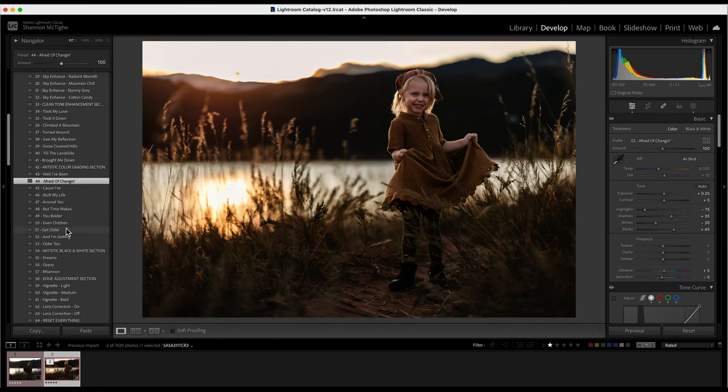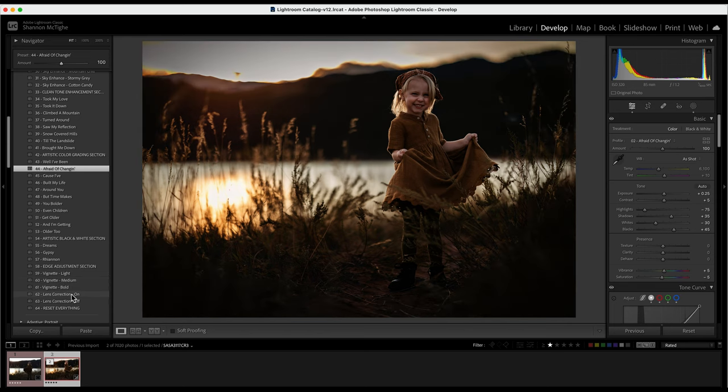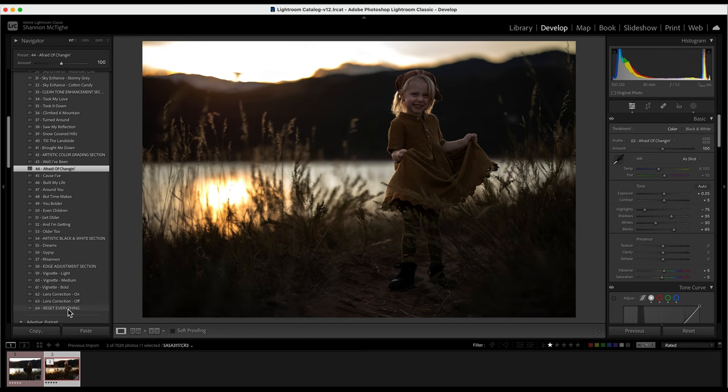Of course, if you want black and white, we have that down here as well. We also have an adjustment section — this is where you can add a vignette, do lens correction on or off, or reset your entire photo if you want.